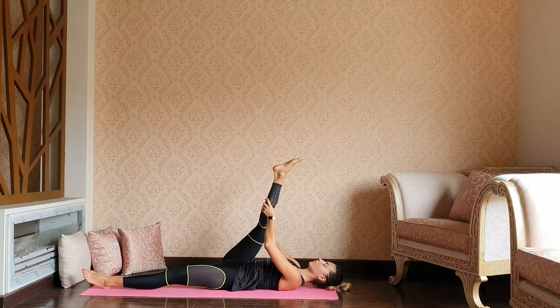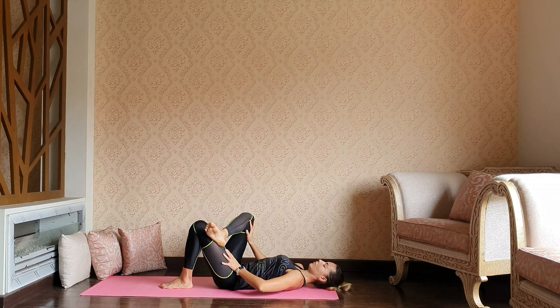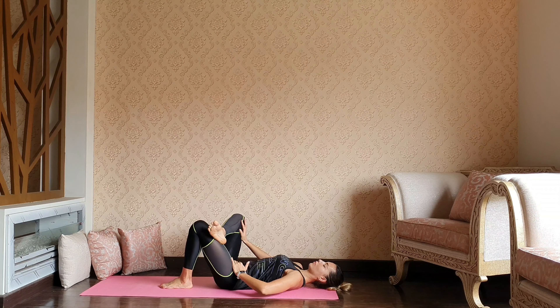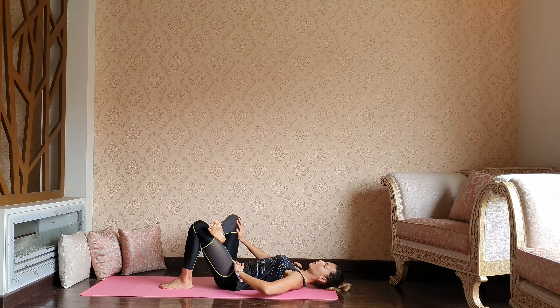Slowly, inch by inch, unlocking every part of our legs. Bending the left knee, bring the right foot over the left side and gently press your right knee away from the right hip, opening that right hip flexor a bit deeper and more.